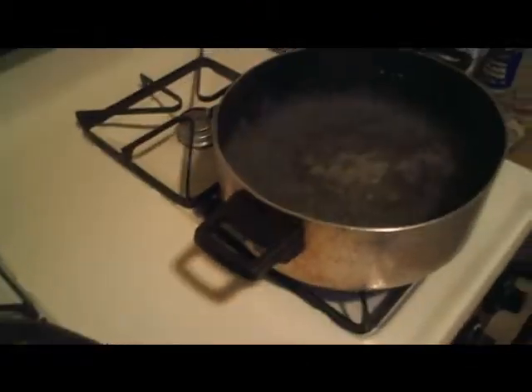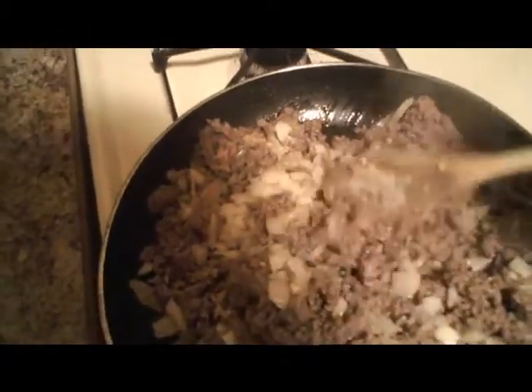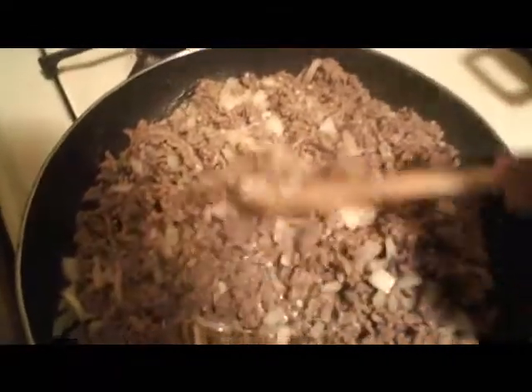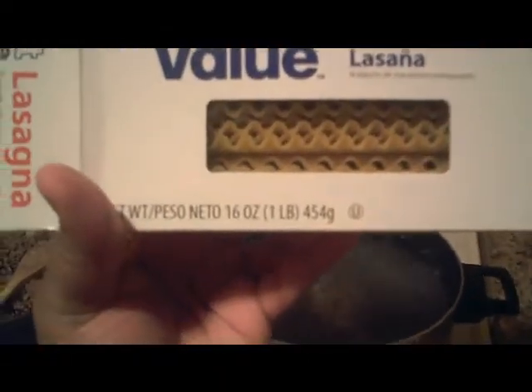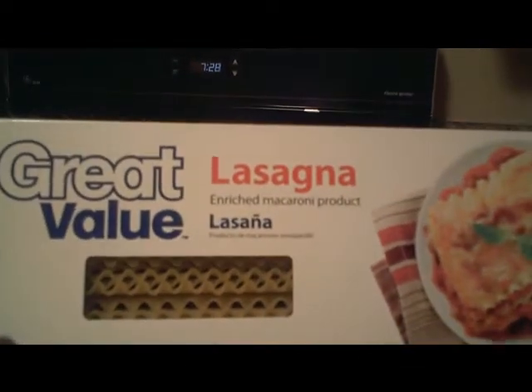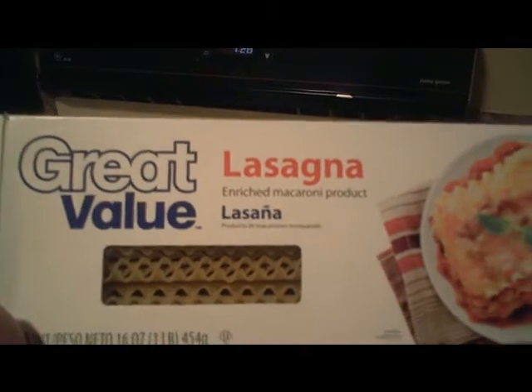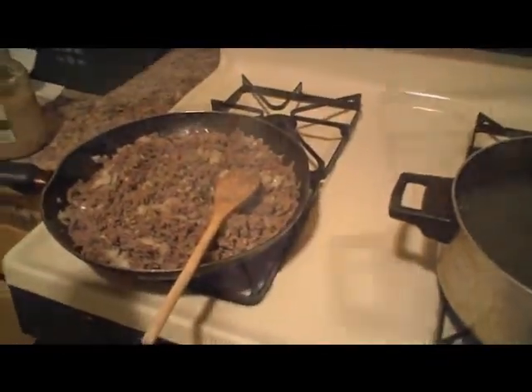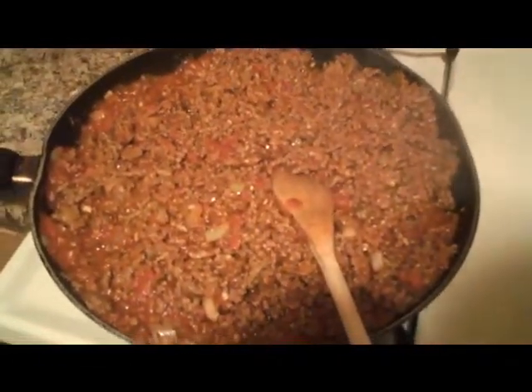The water is just about boiling, good enough to go ahead and add the lasagna. I'm going to add the Classico sauce to the beef once everything is mixed in. I have a 16-ounce box of lasagna — we're a family of six, so it usually leaves us with leftovers for another day. Now I have the lasagna going in the boiling water; it takes about 10 to 12 minutes. I've added the sauce to the beef, and you can use turkey as well — it's probably a bit healthier.